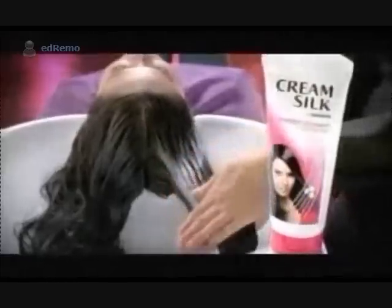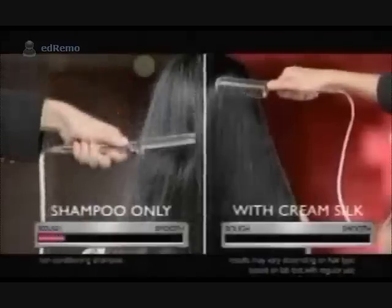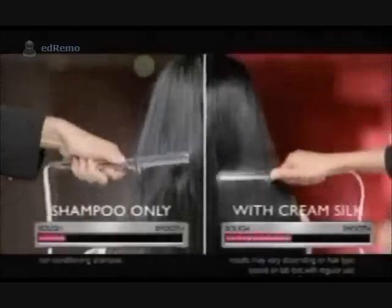Let's apply Cream Silk on one side to bring back moisture and seal it in. The hair smoothness meter proves that hair is tangle-free with Cream Silk.